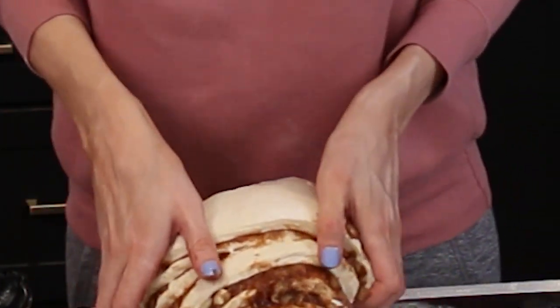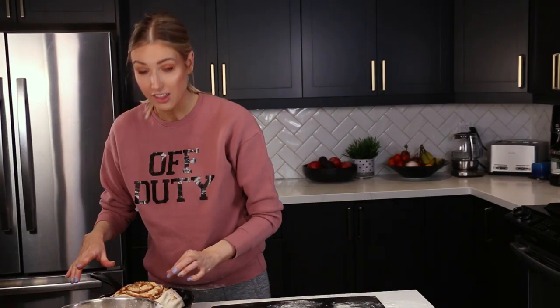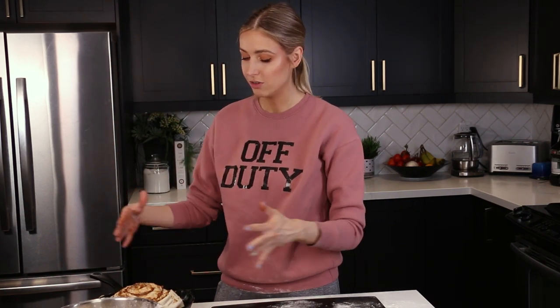I transfer the giant cinnamon roll to the cast iron pan, cover it, and let it hang out to expand out to the sides for about half an hour. Then I'm going to go get Chris for his Finnish cinnamon rolls.